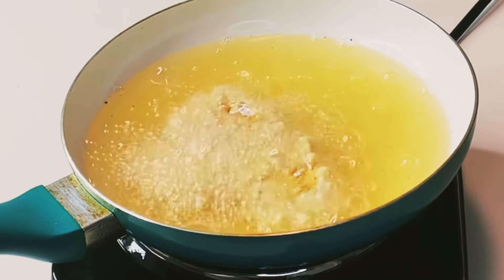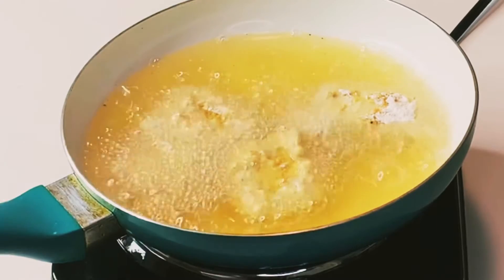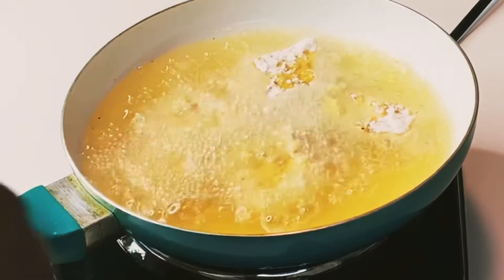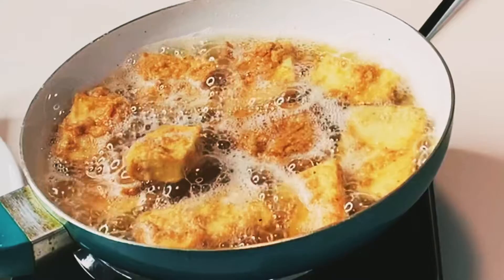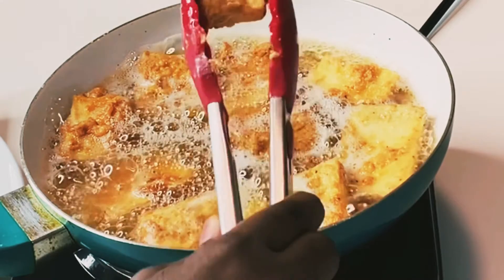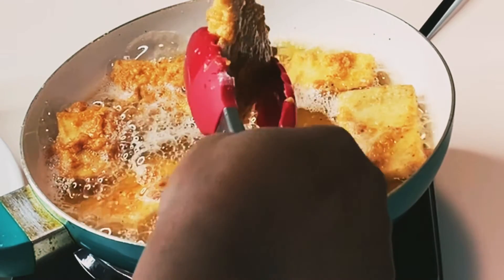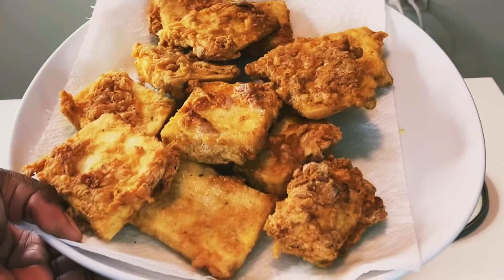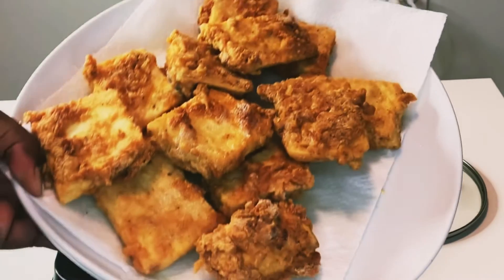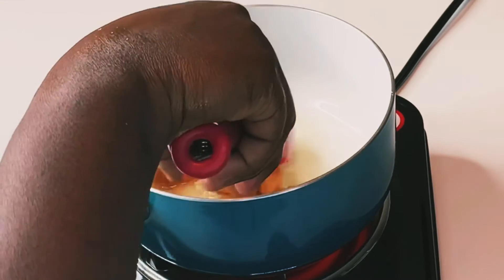Then deep fry the yam and make sure both sides are golden brown before taking them out. Look at that — you want that particular color, just the perfect color. Then place them on your paper towel. Set the yam aside.